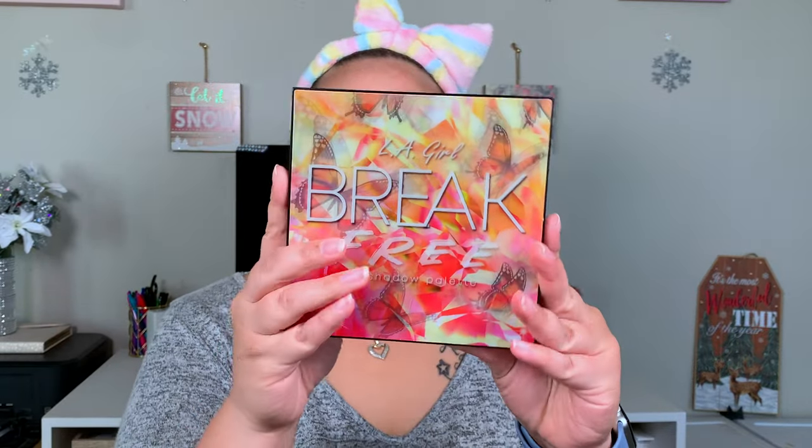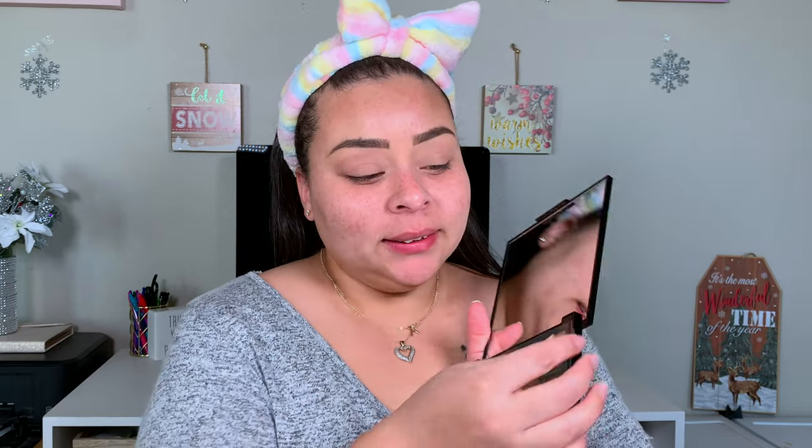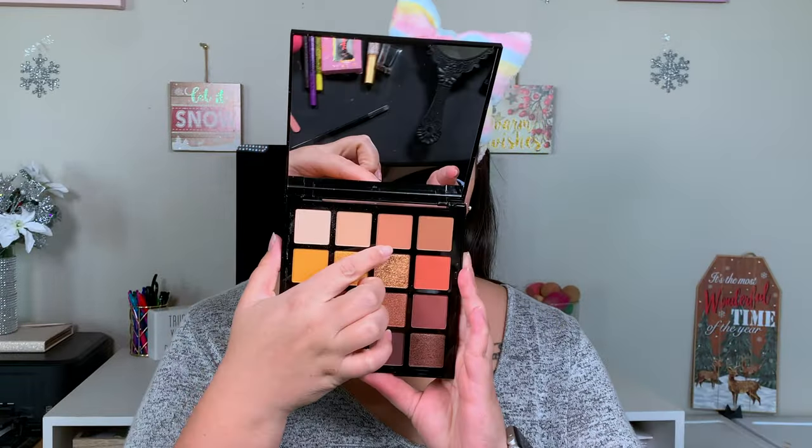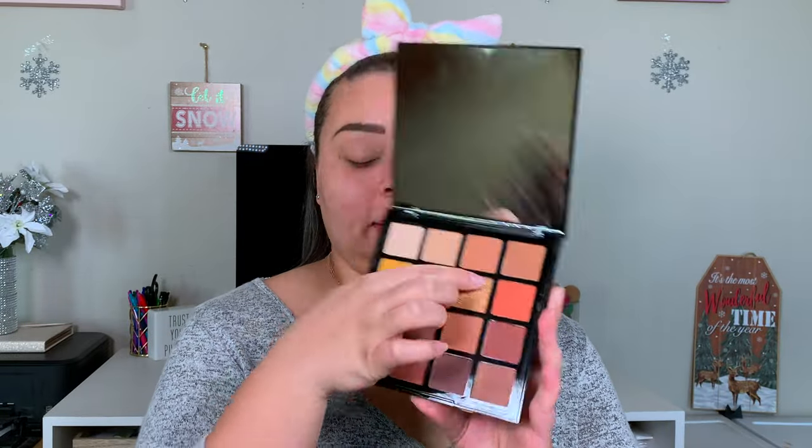I'm super excited to go into the Break Free palette. The packaging takes me back to my childhood because whenever you move it, it looks like the butterflies are flying. I haven't even swatched this. I'm going to take the shade Dreamin' and set my lids down with that, then take Free and put that into the crease.